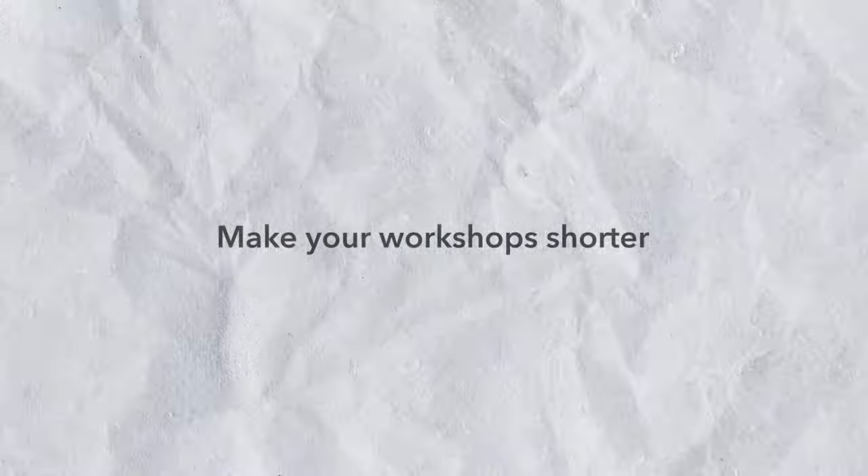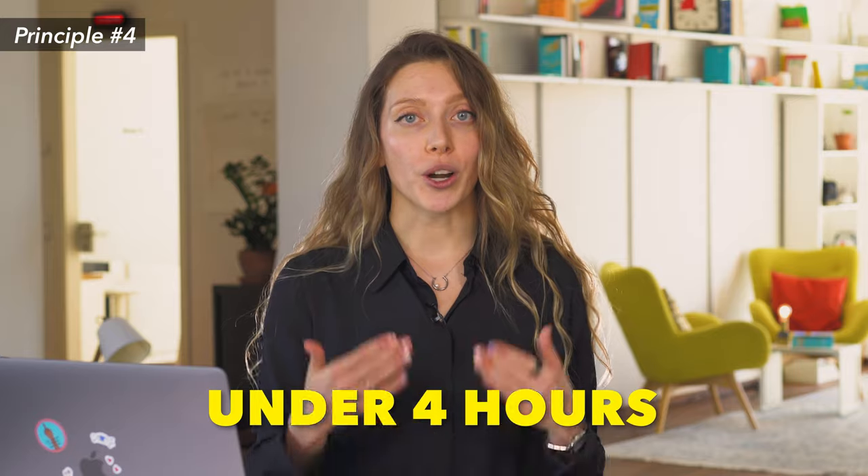Principle number four: make your workshops shorter. It might be tempting to squeeze everything in, but sitting in front of a screen all day is disengaging and participants won't bring their A-game. A general rule of thumb here at AJN Smart is to keep remote workshops under four hours, including breaks and buffer time. We also recommend including far more breaks than you would in an in-person workshop — for in-person we'd break every 90 minutes or so, but for remote we'd reduce that to every 50 or 60 minutes.